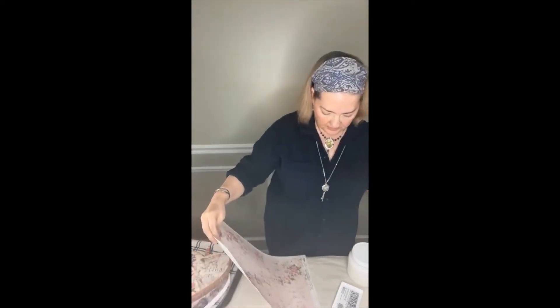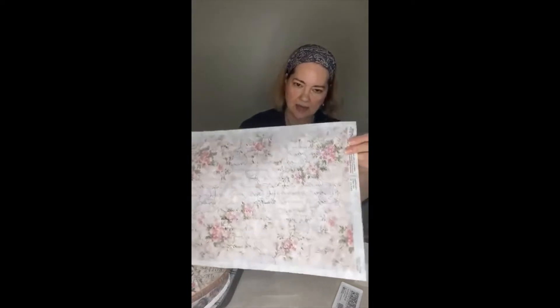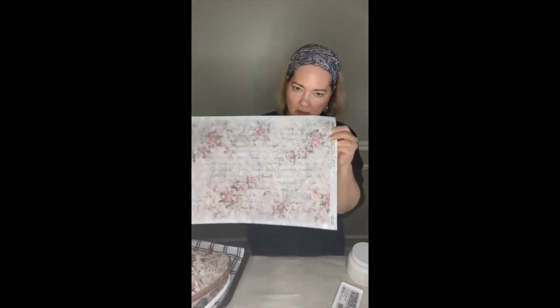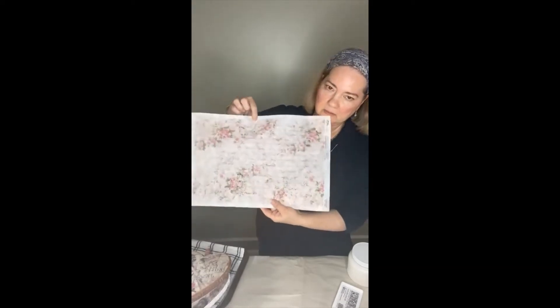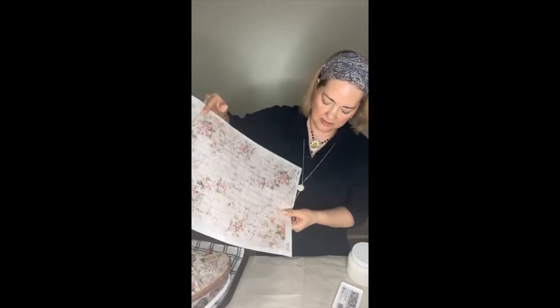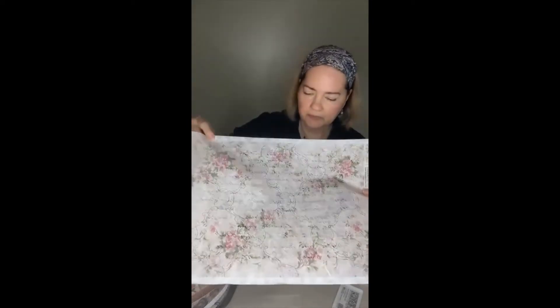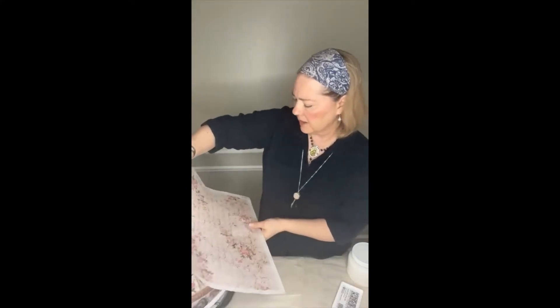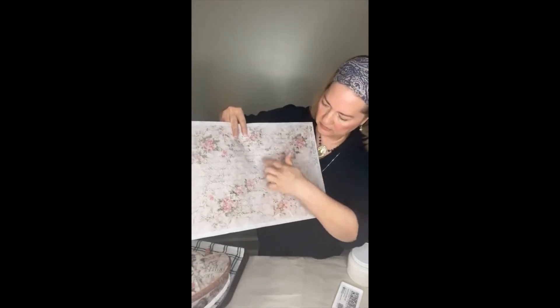This newer one we carry is called Shabby Roses. I only had a couple and I'm ordering more. This is in the A3 size — 11.7 inches by 16.5 inches — and it has shabby pale pink roses with a pretty English script in the background and some scrolly flourish designs going through.